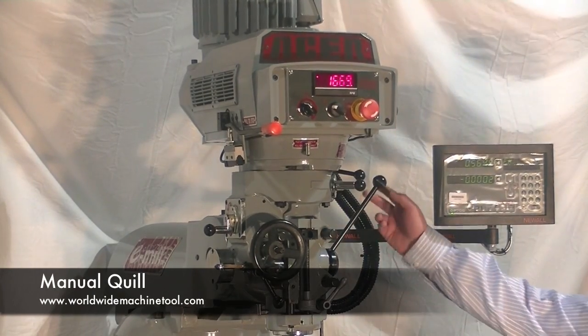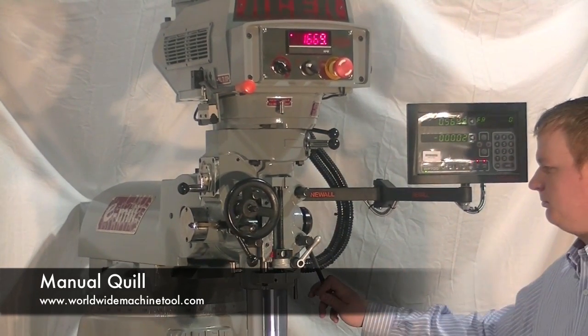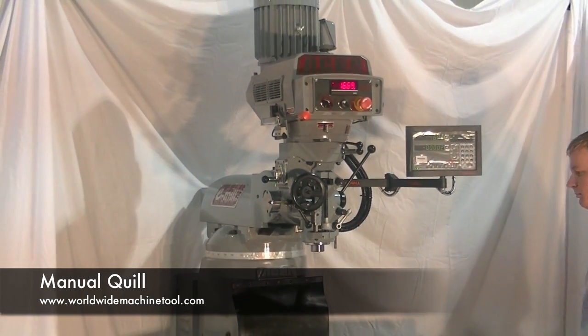The head is identical to traditional mills you may have in your shop, with the quill, spindle down feed, back gear and brake all designed for easy operation.